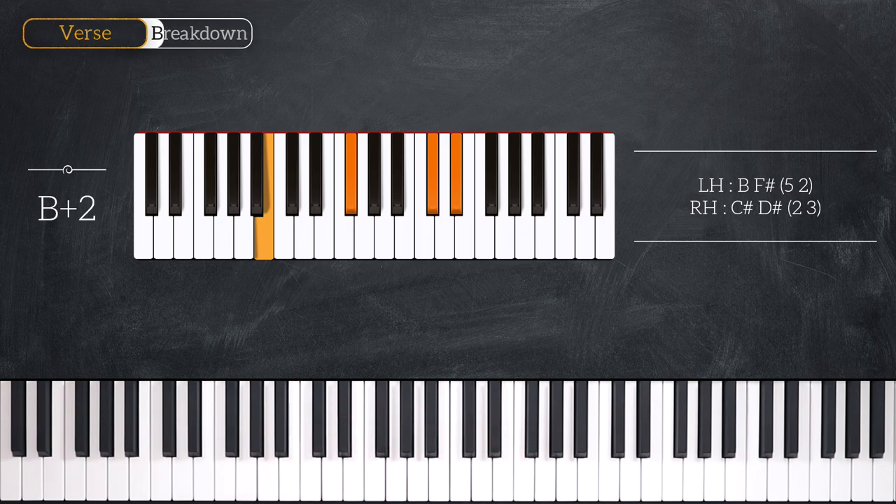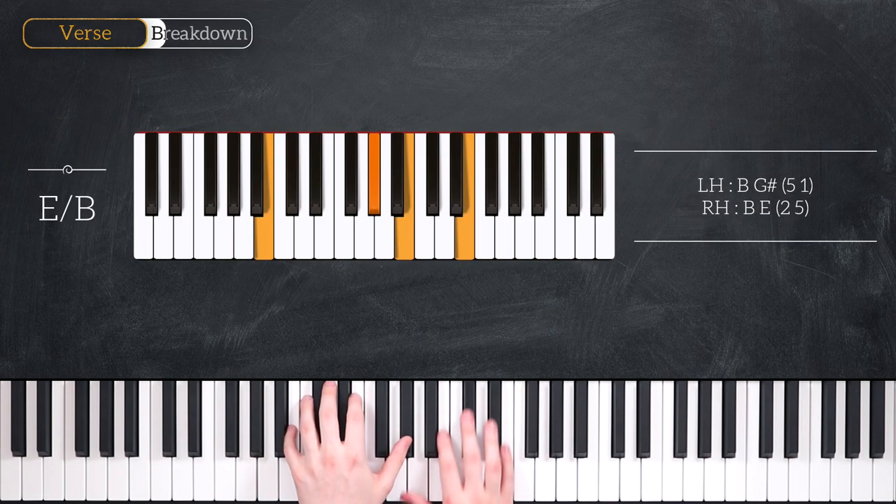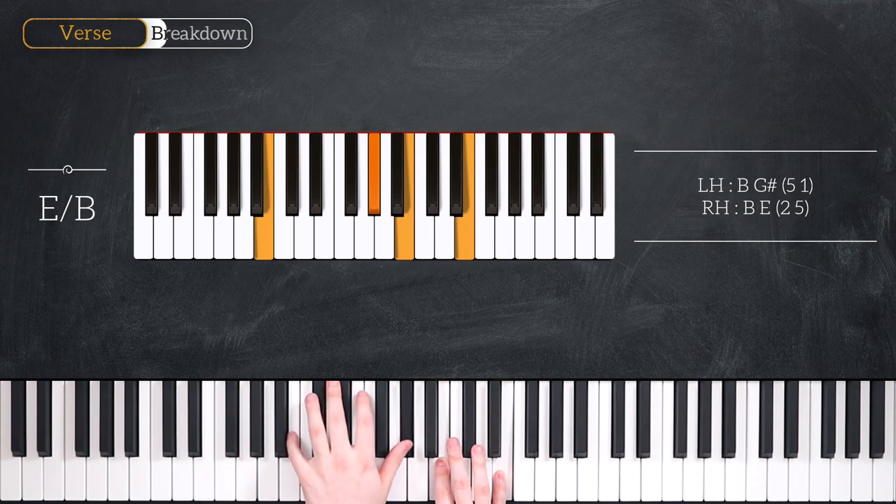Our next chord is an E over B chord and it looks just like this. That's B and G sharp in the left hand, B and E in the right hand.